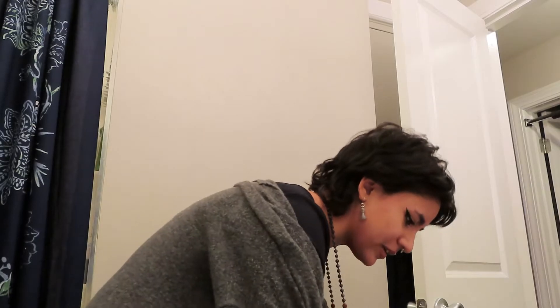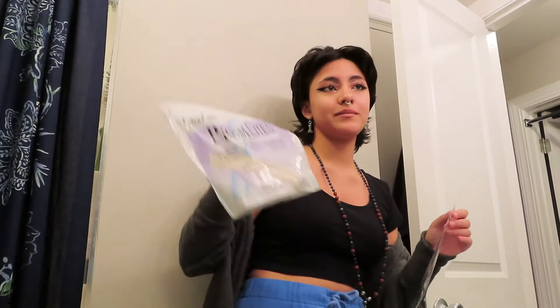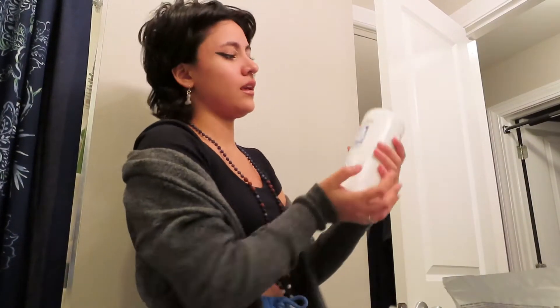Hi, I'm terrible at intros. Anyway, we're doing a hair transformation. I got bleach, I got a brush, I got my developer. Look at my makeup — isn't it cool? I look really cool right now.